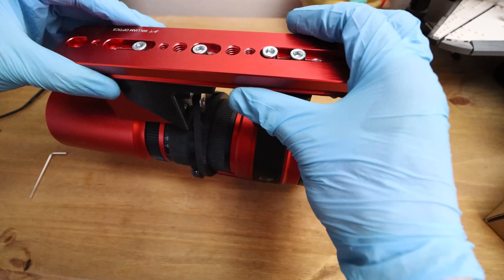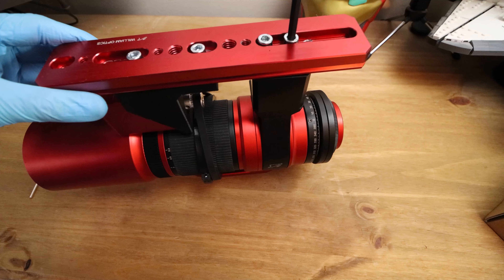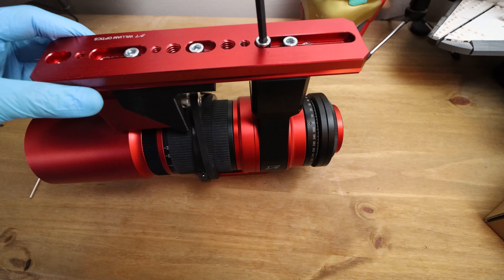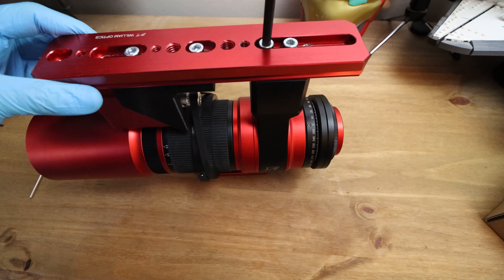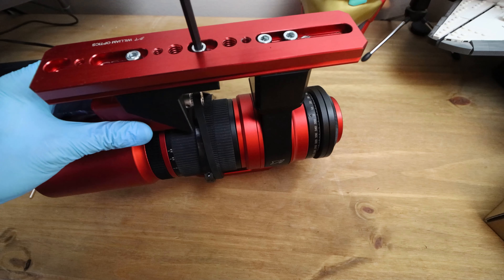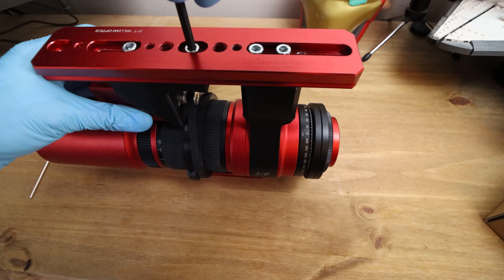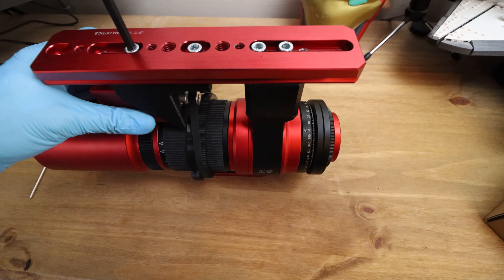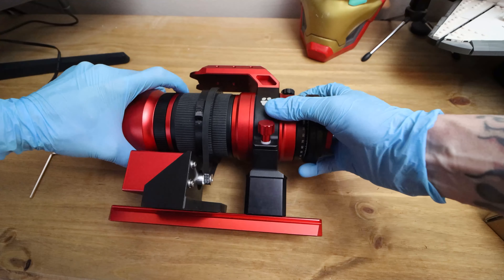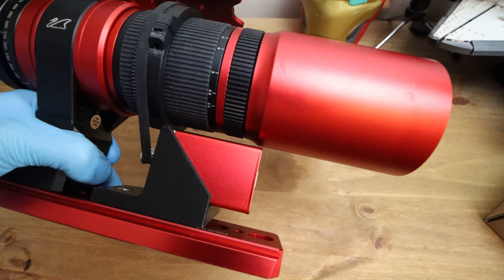Now I'm going to flip this over and tighten everything up, making sure it's all straight. I'll tighten the extension first, slightly tighten up. I may have to adjust that a bit more. Then I'm just going to have a look and show you a potential issue here.